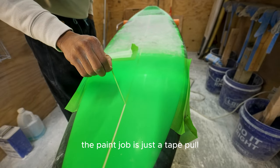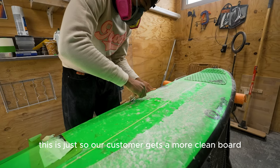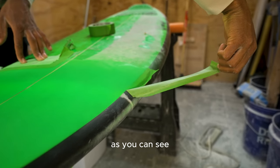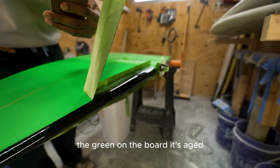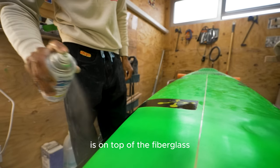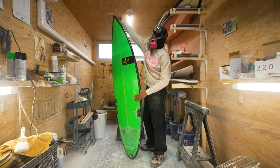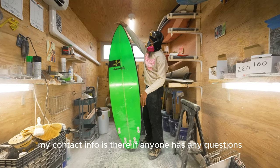The satisfying part — pulling the tape. Then we're cleaning the wax off so our customer gets a cleaner board. The green fade is done. The paint appears slightly brighter than the board, but it's actually the same color — the original green has aged and been in the sun, and it's also under the fiberglass, whereas the new paint sits on top. And there we go — a board that was completely broken in two pieces, now ready to surf and touch the water again.